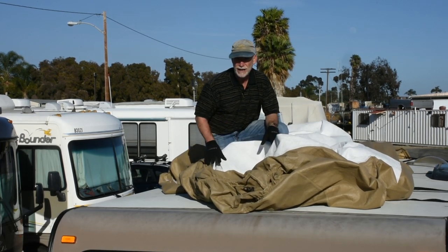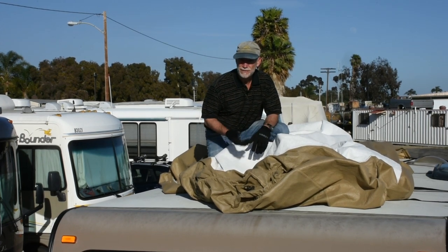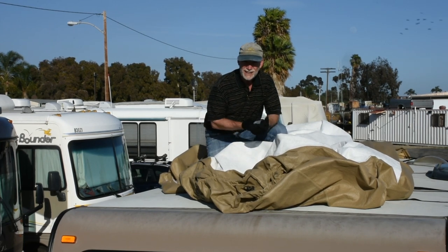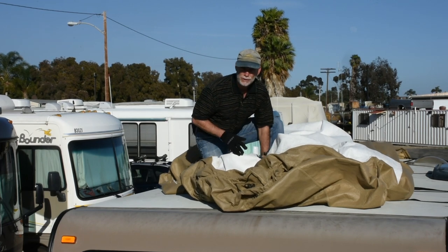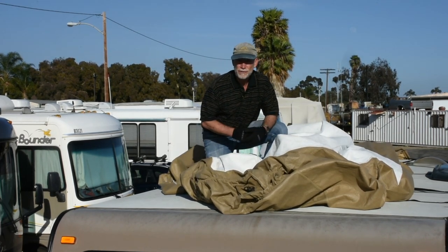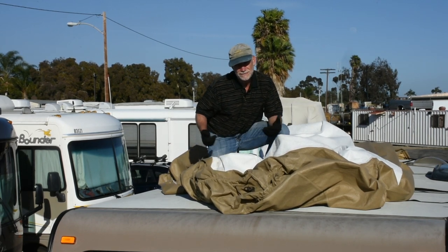I'm going to show you how you can simplify the installation of an RV cover to put you more at ease with the idea of covering and protecting your RV investment. Put your gloves on — it gets a little grimy up on the roof — and please be sure to wear non-skid shoes. You'll need to be comfortable on the roof, and by the way, a helper would be well helpful.